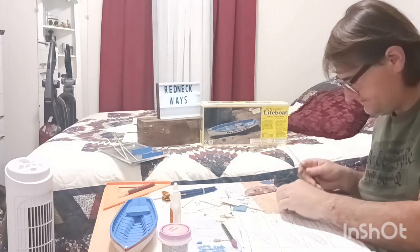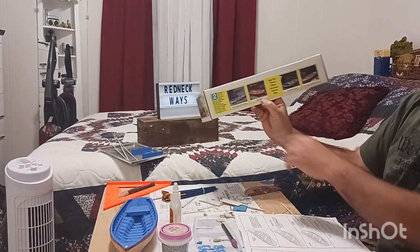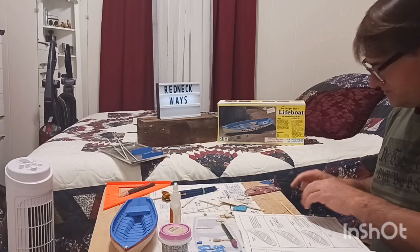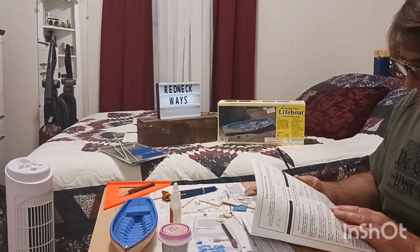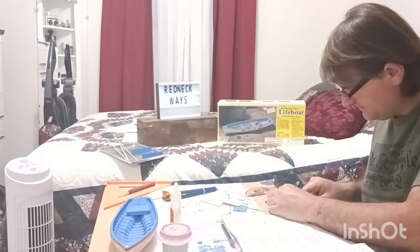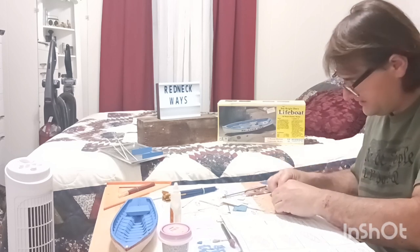It would be different if I was going to do the whole series of these — I think there's four different little boats. If I was doing the other three, I could see getting that little drill bit. They call it a pin vise with drill bits. I've seen one down at Hobby Lobby — they're 15 bucks. I'm going to cut both of these and then bevel them down.